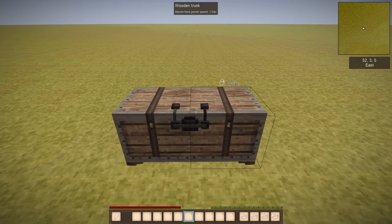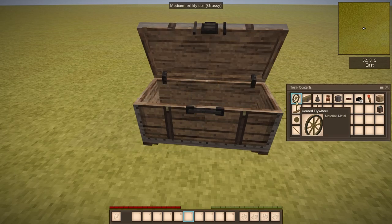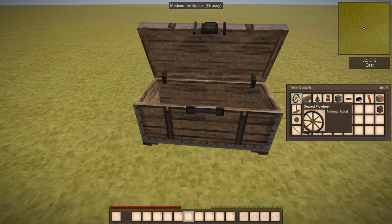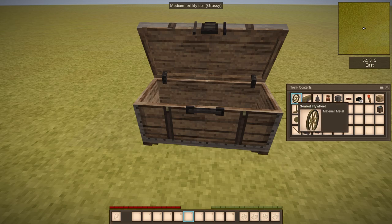Let's just start with all the items right here. As you can see, we have 5 items for this mod to be featured: small boiler, amplifier, piston assembly, lever arm assembly, and a geared flywheel.